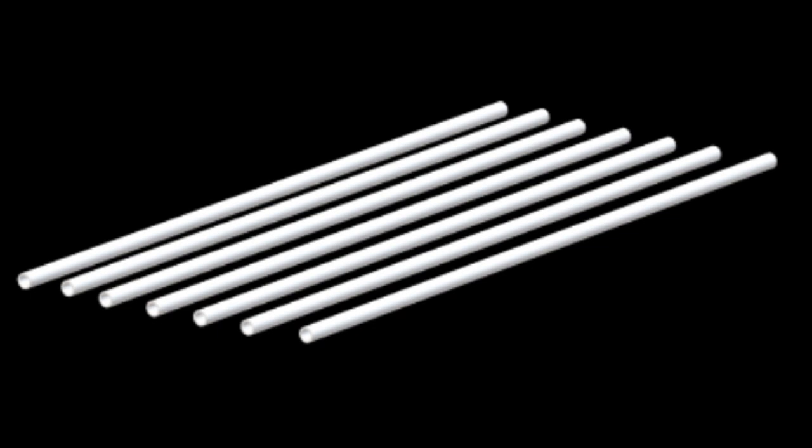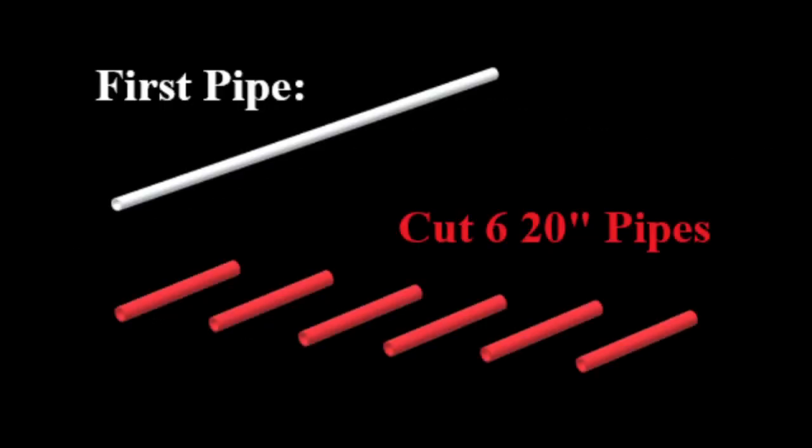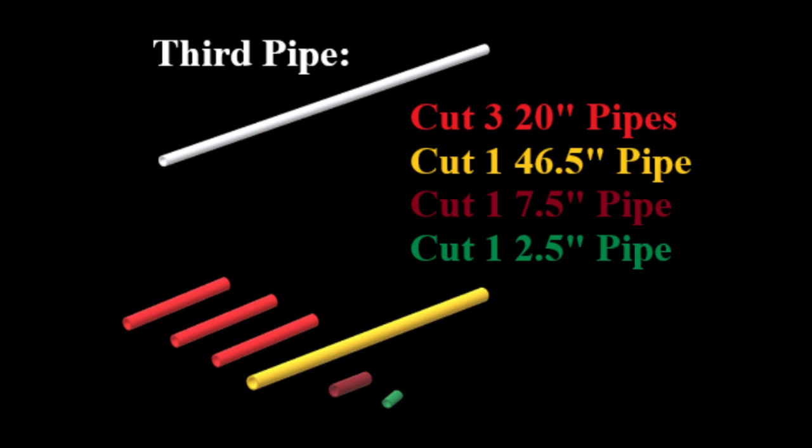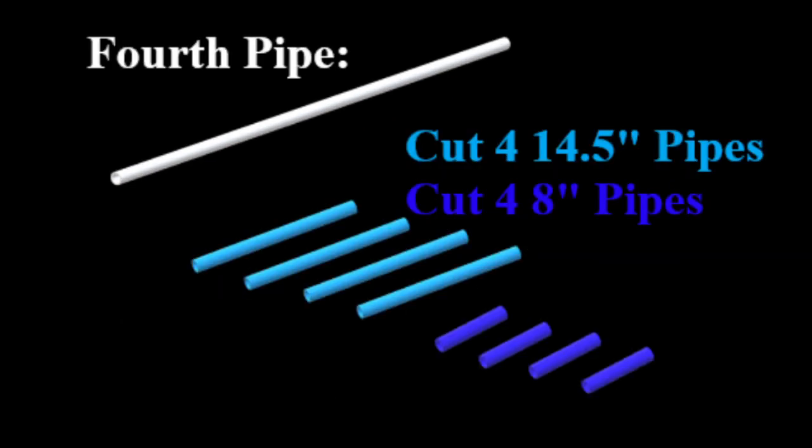Here's the breakdown on the cuts. First pipe: six 20-inch pieces. Second pipe: another six 20-inch pieces. Third pipe: three 20-inch pieces, one 46-1/2-inch piece, one 7-1/2-inch piece, one 2-1/2-inch piece. Fourth pipe: four 14-1/2-inch pieces, four 8-inch pieces.